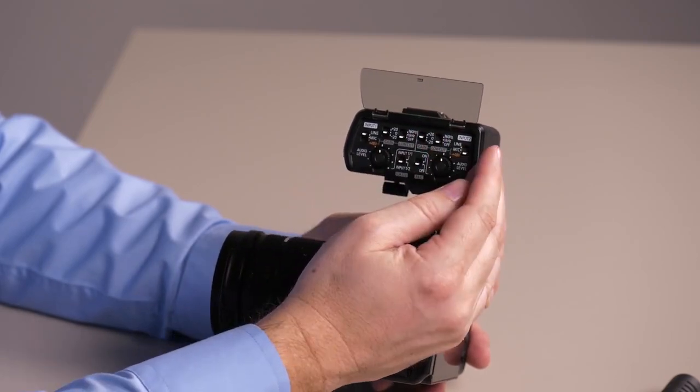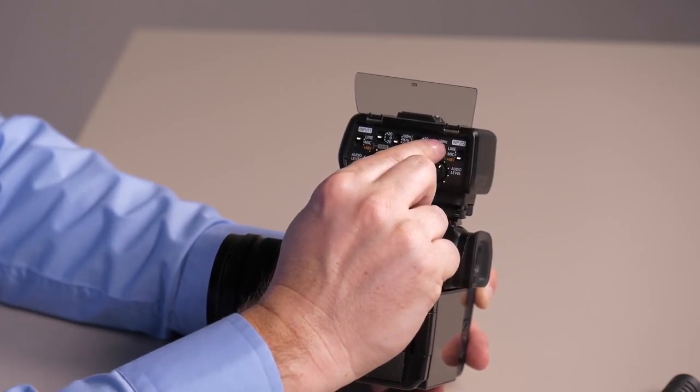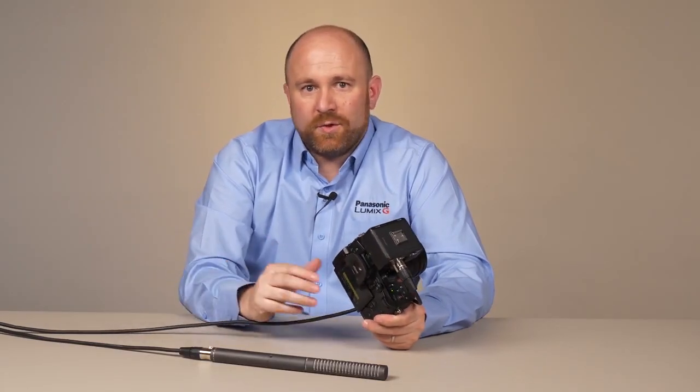All those features are mirrored on the other side for channel 2 — your line versus phantom power options, your cut filter, and gain controls are right here. As you can see, the XLR1 gives you just about every option you could ever need for audio recording.